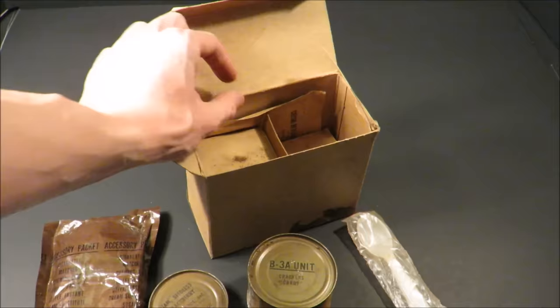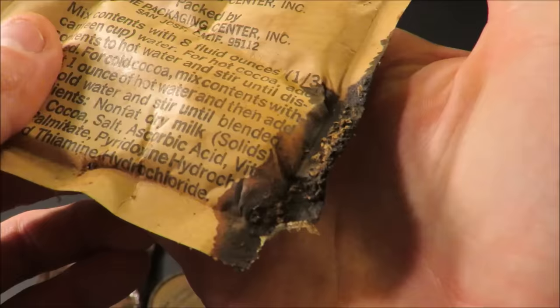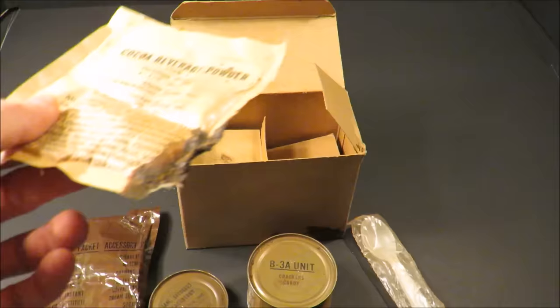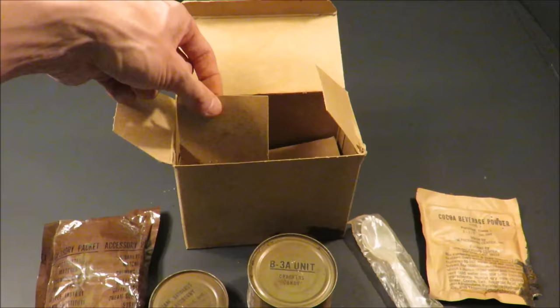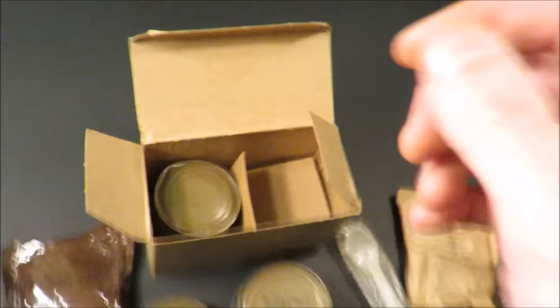With some of these MCIs the cocoa came separate in the pack. Let's see how well this one held up — oh yeah, not well at all. That's interesting. Whoa, that thing is toast. Those are bugs — some sort of weird insect. There's really not much to the contents; it's very light, feels like an empty or near-empty pack.